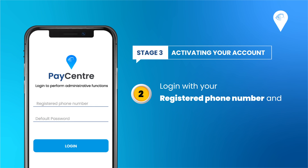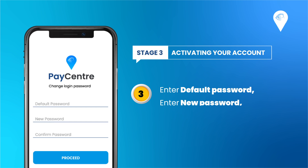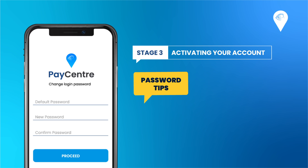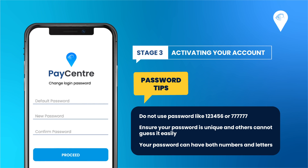Next, proceed to log in on the application with your registered phone number and 6-digit default password, which was also sent to your email. After you log in with your default password, you need to create your desired password immediately. Please note that our system does not accept common password patterns like 123456 or multiple repeated digits. Ensure your password is unique and not easily guessed — your password can have both numbers and letters.